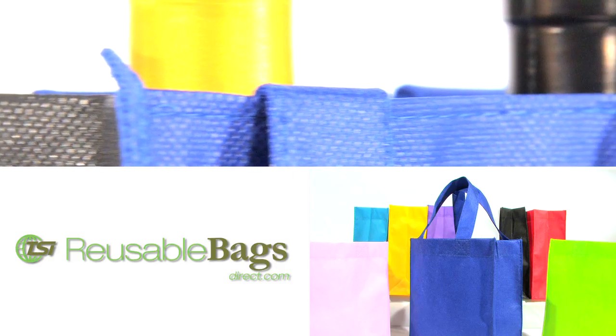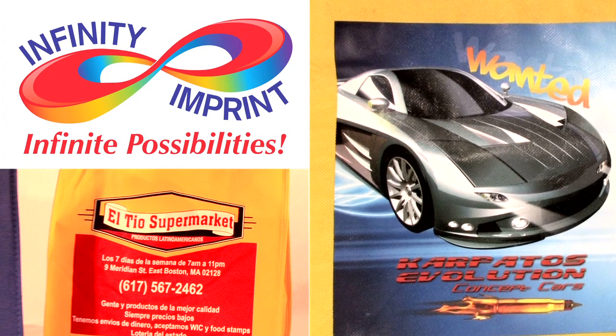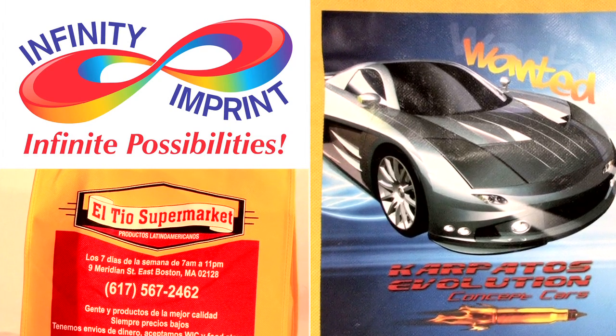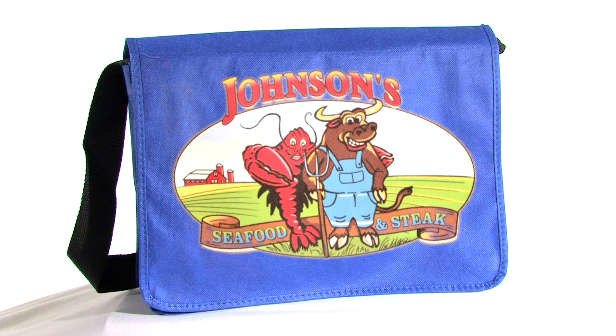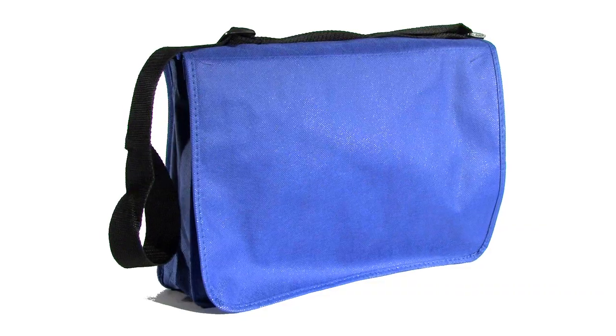Our reusable bags offer convenience, style, and economical advantages. Now, with our magical and revolutionary printing process, you have the option of adding your photo quality artwork to any of our bags, for the cost of screen printing. Save money and send a strong environmental message with our custom reusable bags.